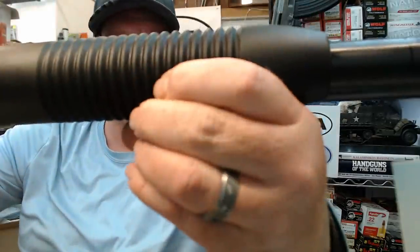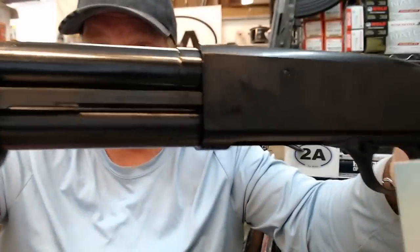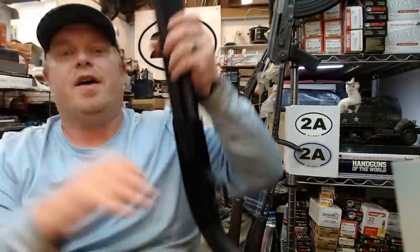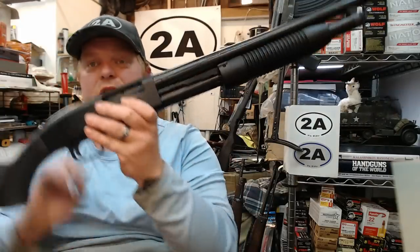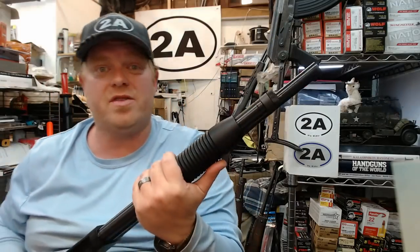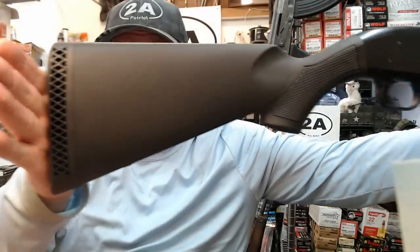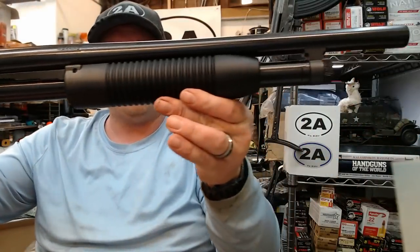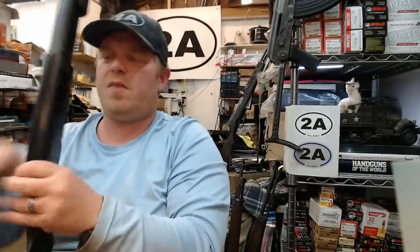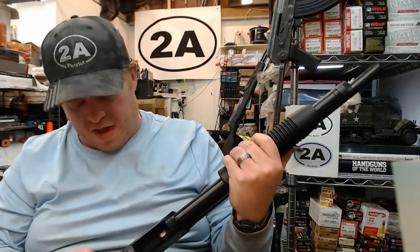Brand new out of the box, the action feels nice and smooth. There's plenty of grip on the polymer forend, and this also has dual action bars — one on each side of the shotgun, which is a feature a lot of people talk about. The Mossberg Maverick 88 has tons of aftermarket options; it's a good entry-level shotgun that's been around a long time. I told my friend this was a good buy for $250 — I do like the bluing on the barrel and the simple brass bead sight.